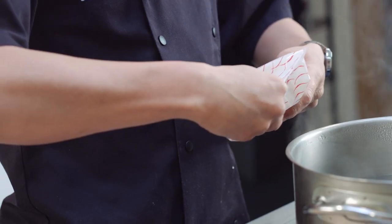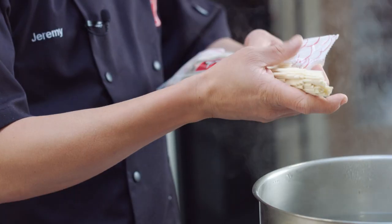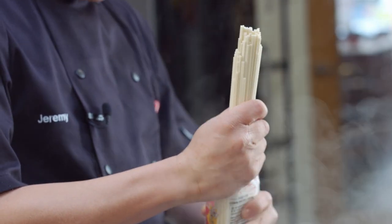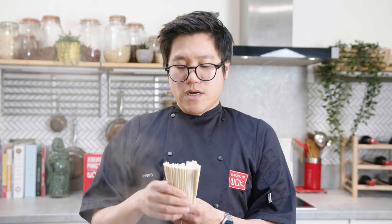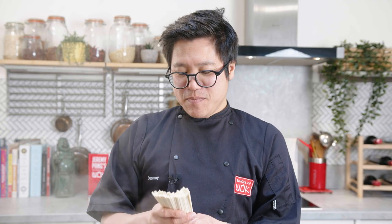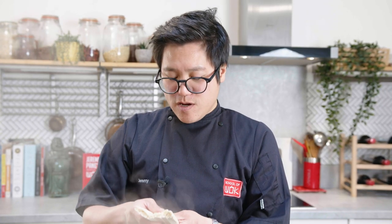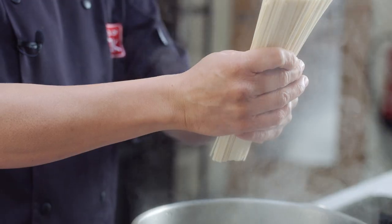For the noodles, these are flat Korean wheat noodles that work a treat, but you can use any type of wheat noodle you find or have — udon noodle works nicely too. With most dried noodles I usually say don't boil them, but I'm going to boil these to get them to an almost perfect texture straight away, then cool them before laying them into the hot soup later. Get those into boiling water — you're probably talking two to three minutes on a rolling boil.